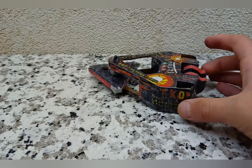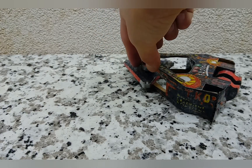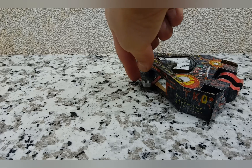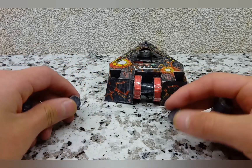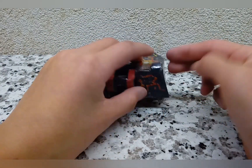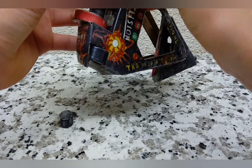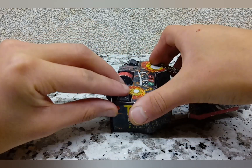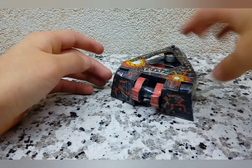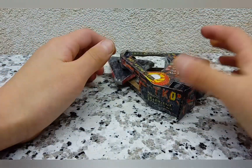With the weapon attached and looking really good, we're now going to make the wheels. You'll have four strips that are about 1.5 centimeters thick — thicker than the 0.75 and 0.5 centimeter strips used for the weapon. Just insert one on each side along the bottom so that you have all four wheels for Fusion. Now this thing is looking really complete.